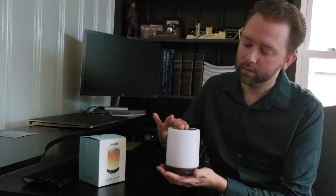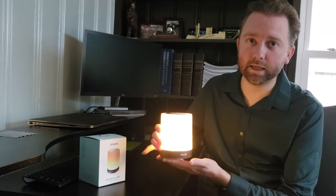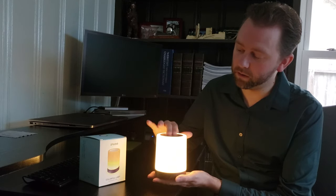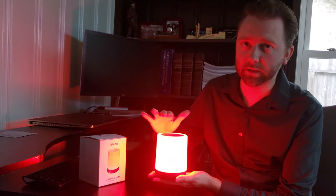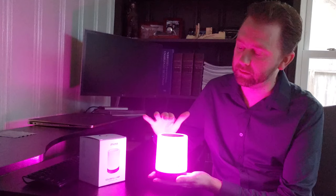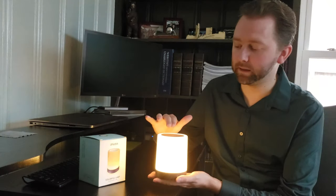On the top here it is touch sensitive, and you just hold it down for a few seconds and it turns on. You'll see it has several modes — this is a warm mode, and it gets brighter and brighter, and then it comes into the color changing modes. To cycle through them you just tap it every time, so it has lots of different light options.